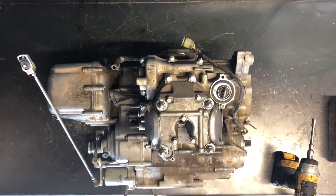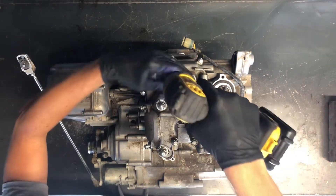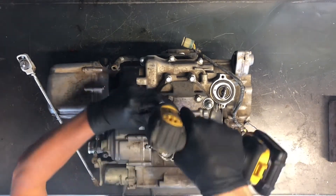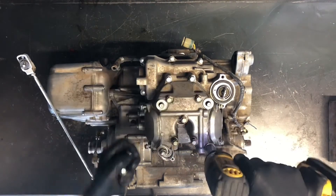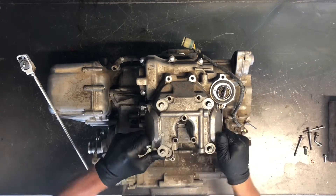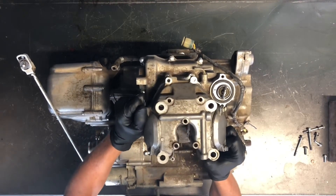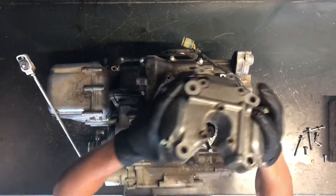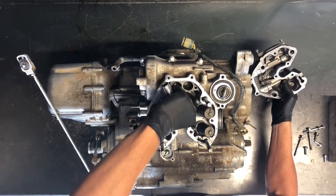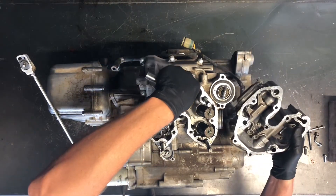I'm going to leave the thermostat in the head and then go ahead and pull these 10 millimeter bolts off up top. We've also got 14 millimeter bolts. The cylinder head cover is going to come off at this point. I'm already seeing some damage — we've got our push rods that are not in place at all. There are our caps.